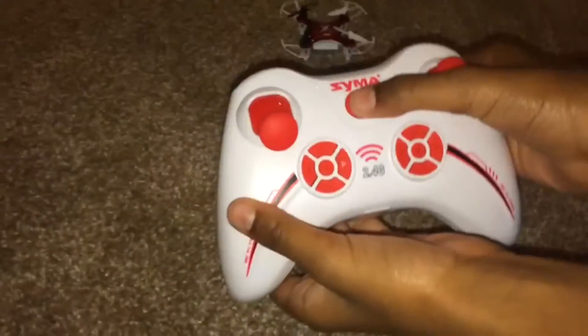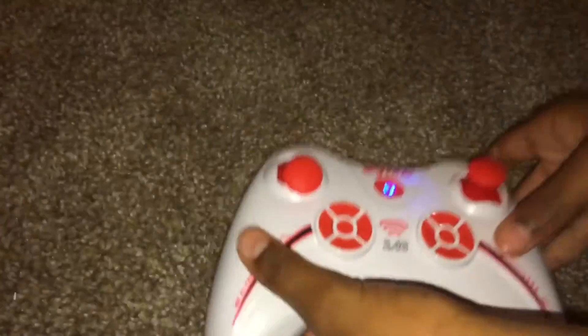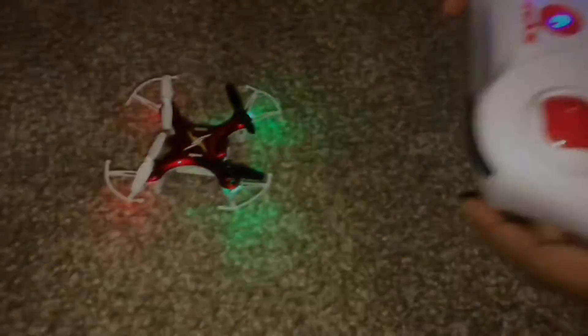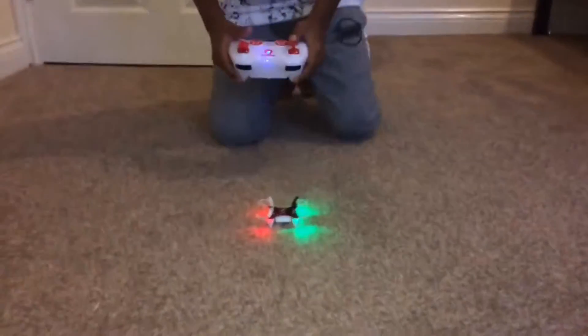So you turn the controller on first, then you turn the switch on on the quadcopter — and now it's fully charged. Now it flashes and glitches out, then you need to push the throttle up and back down. Alright, you ready? I did a lot of research.